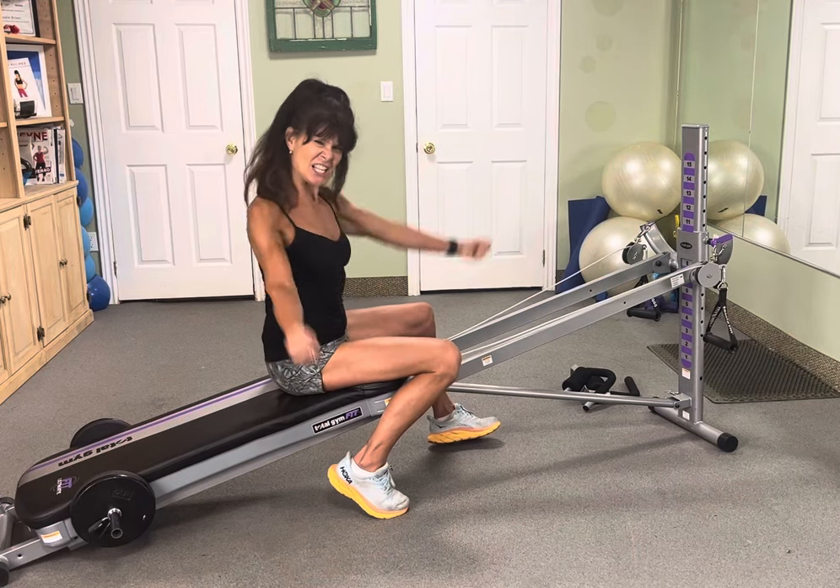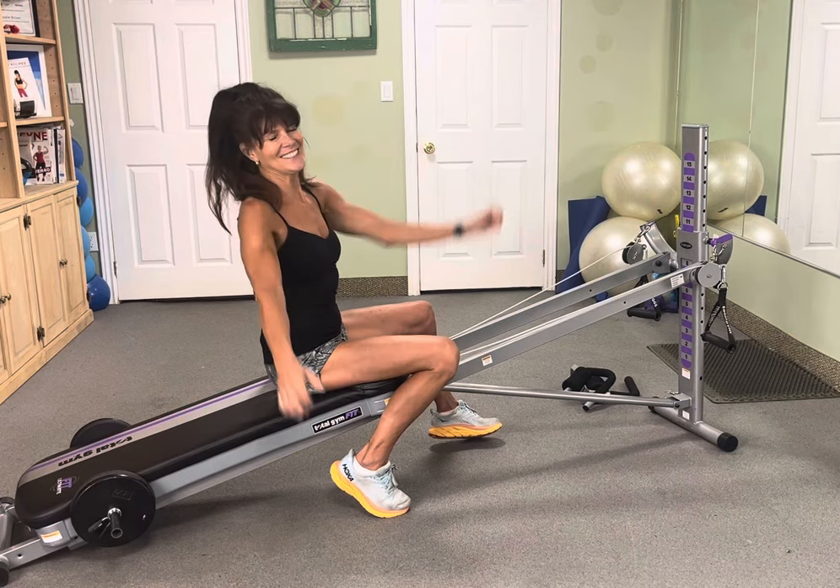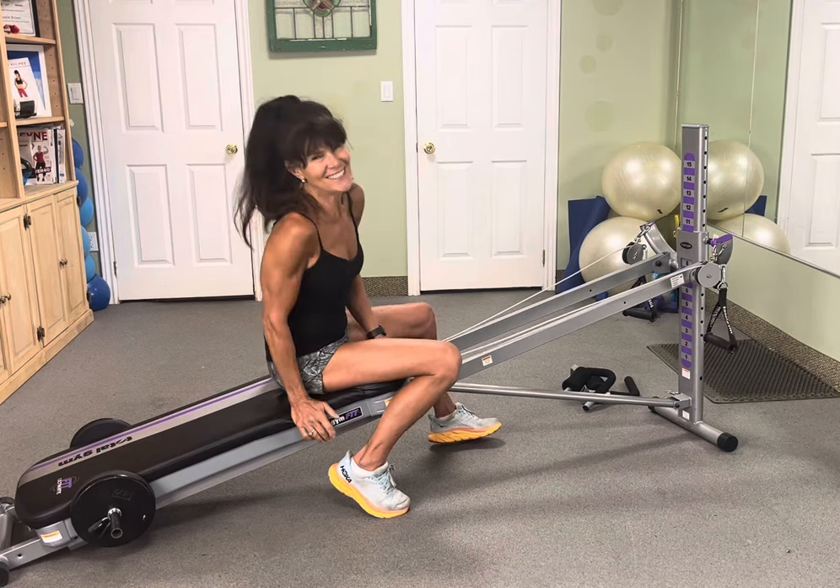Hey, it's Rosalie Brown with the Suns Out, Guns Out July Challenge. All about the biceps. Let's get started.